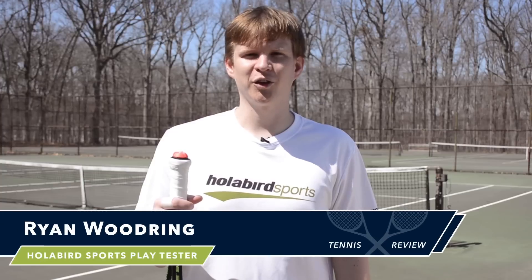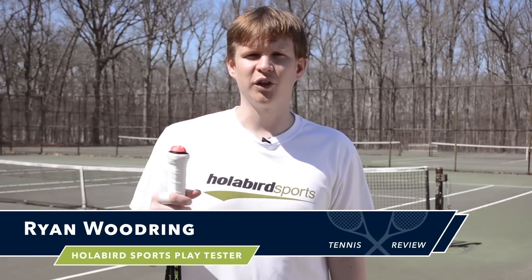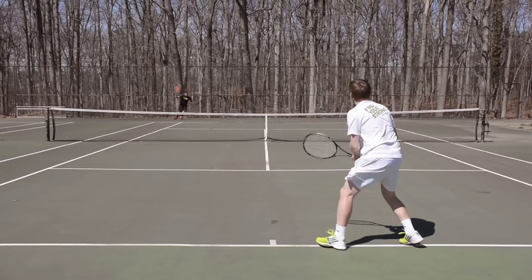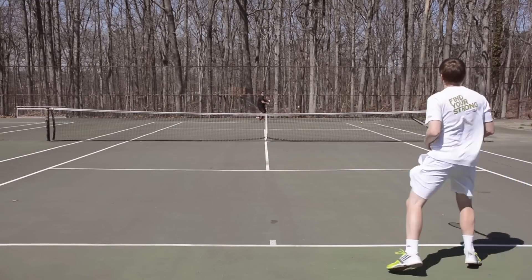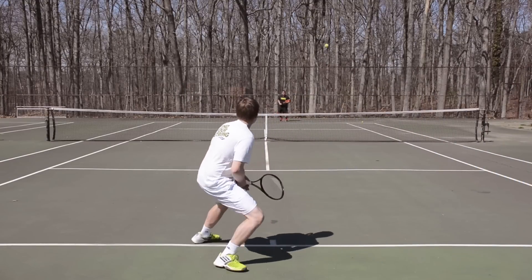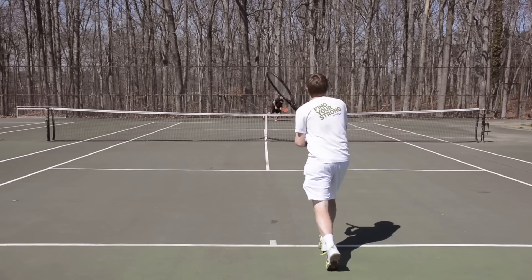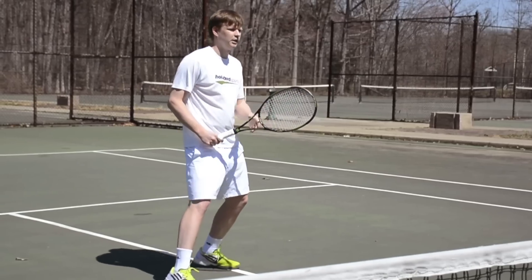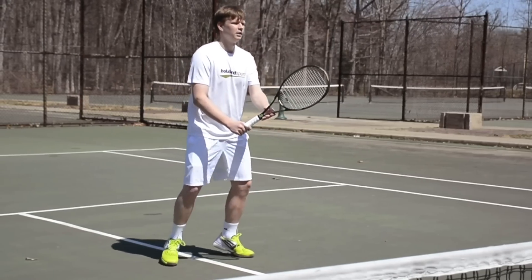It's Ryan here. I'm out at the tennis courts today with John and Louie. I brought the Sony Smart Tennis Sensor out today and put it in the Wilson Blade 98. I focused mainly on hitting from the baseline and hitting some volleys. It was great to get a feel for how much pace I was getting on my deep balls and balls I was hitting for winners, and it was nice to see how much punch I was getting on the volleys.